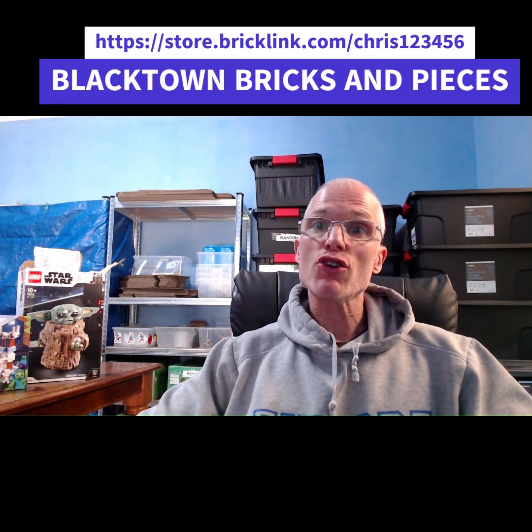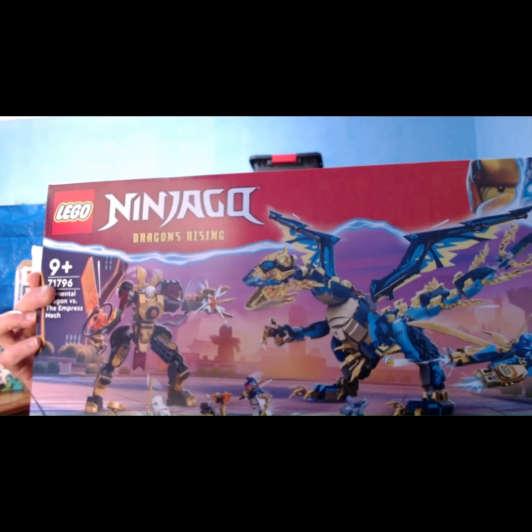Hey guys, welcome to Blacktown Bricks and Pieces. It's Chris here and I'm going to be showing you how you can make some good cash selling Lego. In today's video I'm going to be building and reviewing set 71796. This Ninjago set is absolutely awesome.